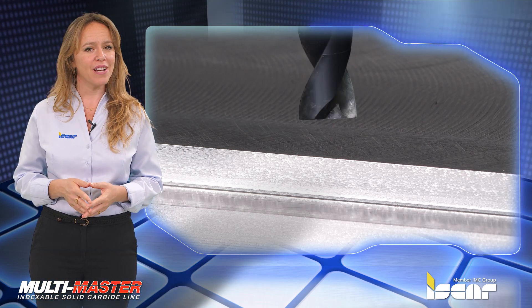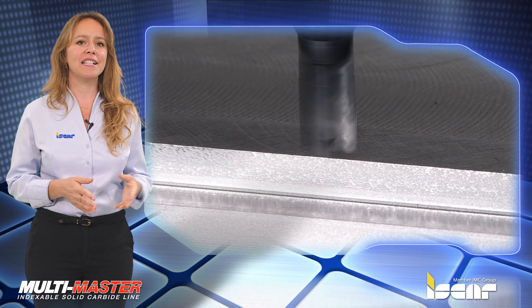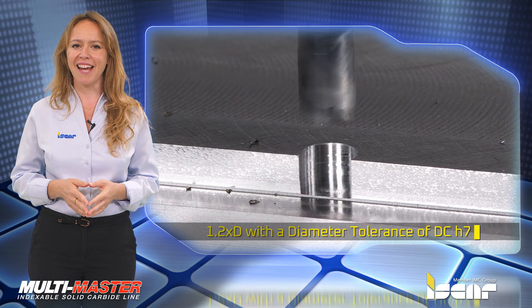The heads have a sharp corner intended for shallow drilling operations. Drilling capabilities extend up to 1.2 times D with a diameter tolerance of DCH7.